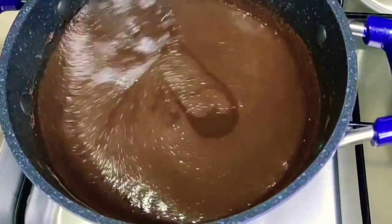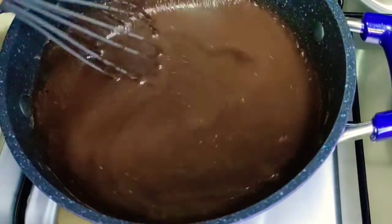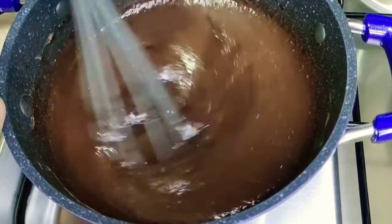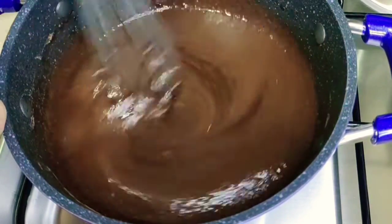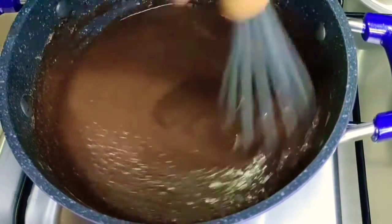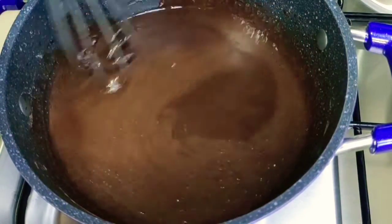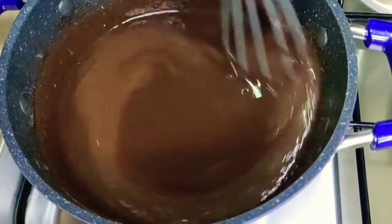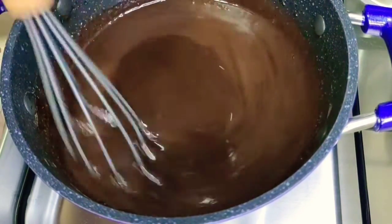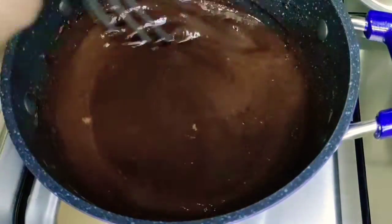Para maiwasan nating masunog yung nasa ilalim and at the same time magkaroon ng lumps habang nagluluto tayo — mahinang apoy lang para smooth yung magiging finish product natin. We have flour dahil yun ang tutulong para maging stable or mas maging thick yung texture ng ating chocolate fudge icing. Ang option — you can add vanilla if you wish to, wala pong problema. But then again, kapag good quality cocoa powder naman ang gagamitin ninyo, no need to add vanilla. Continuously stir until maging smooth and slightly thick yung texture ng ating chocolate fudge icing.